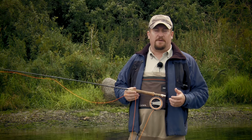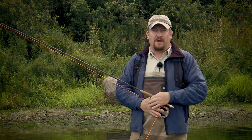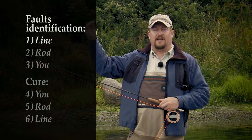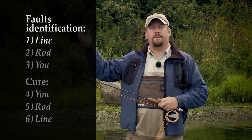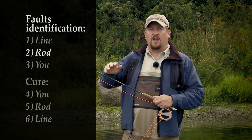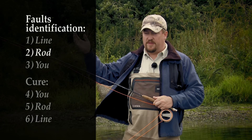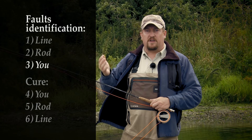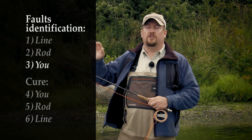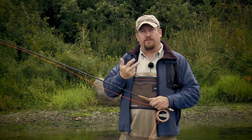The 6-step method is very simple. It simply means that you begin by taking a look at what's happening in the air — what is the line doing wrong? Then you think about what the rod is doing to make the line behave as it does. And finally, you think about yourself: what am I doing to the rod to make the line do what it does? That's the first 3 steps.